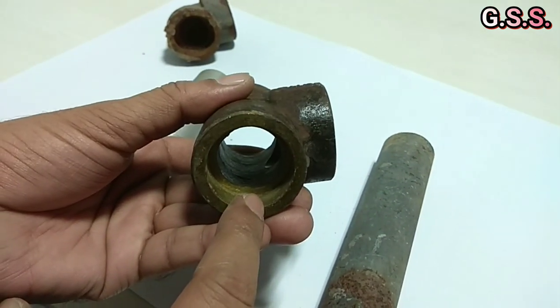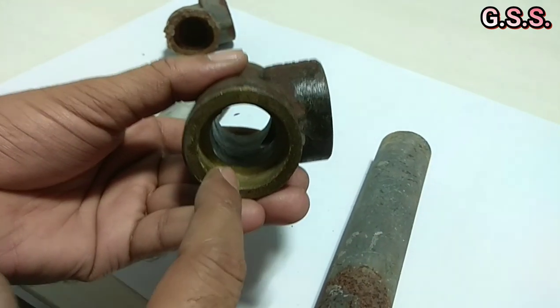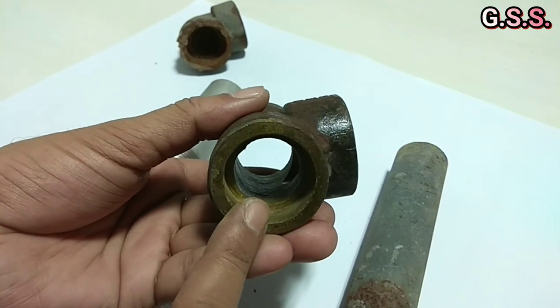If there is any contraction or enlargement in cross-section, then there will be flow disturbances and debris accumulation inside the fitting.